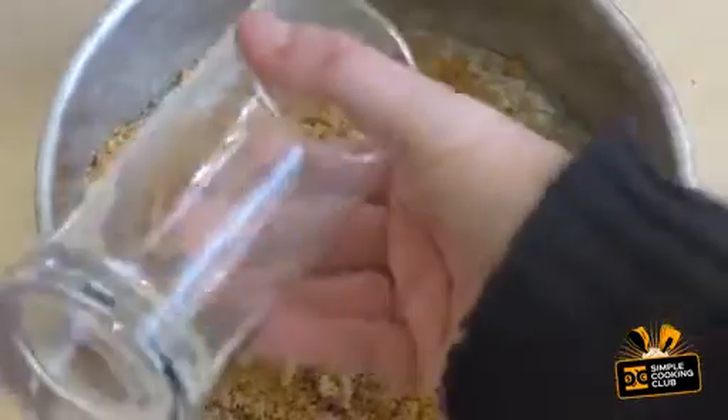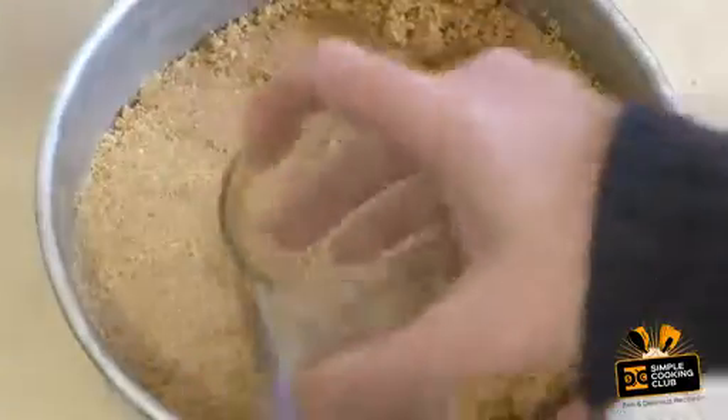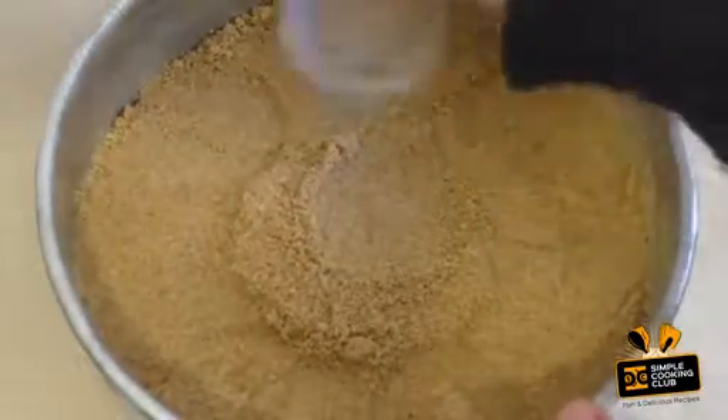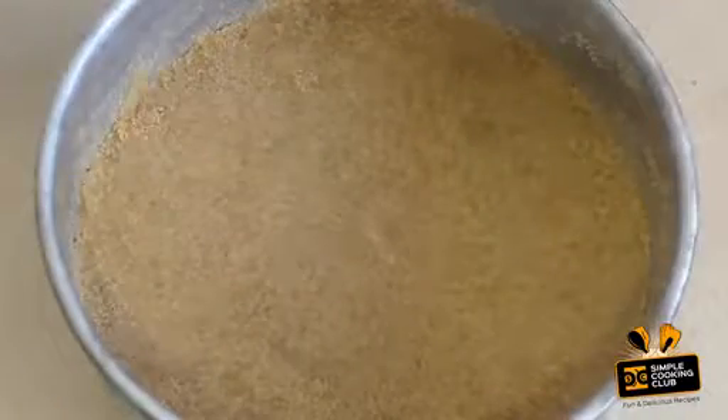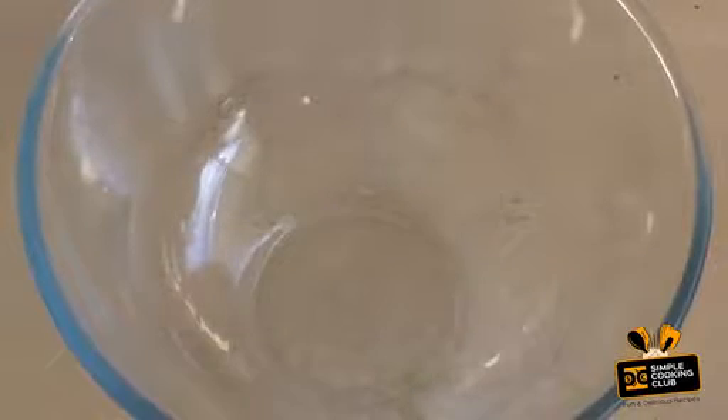Spread out and flatten down. Use something with a flat base — just a glass works really well. Just pop this in the fridge while we get on to the next part.